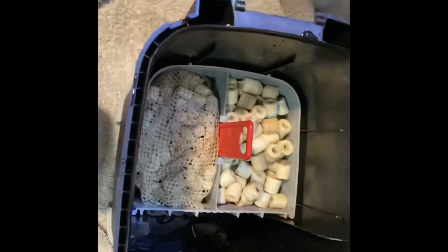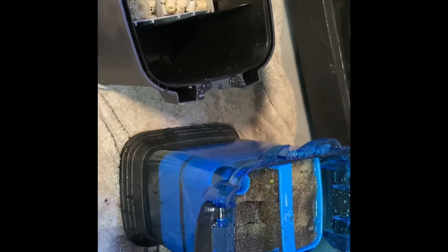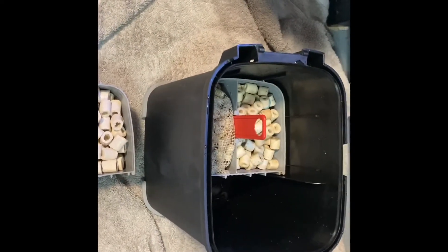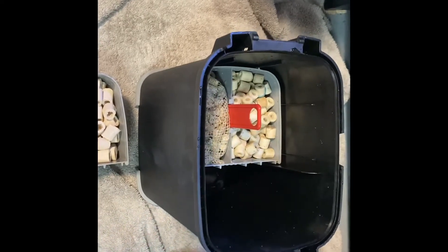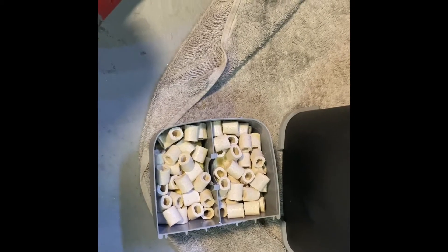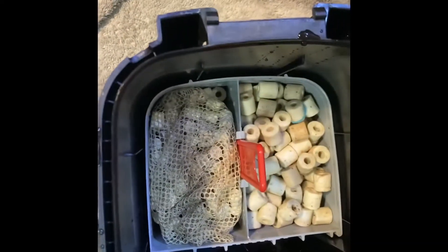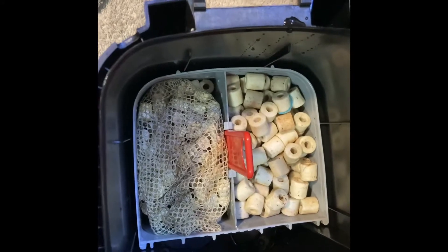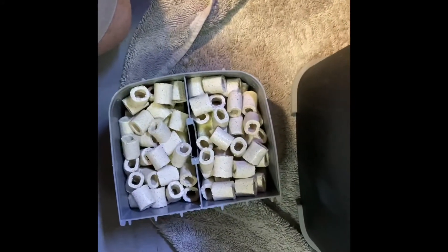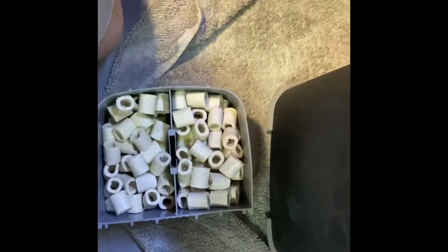So I'm swapping out all the media from this nasty Cascade — thank God it's time to retire this. Putting everything in here. They hold almost an identical amount of media, but obviously we know the Fluval has way more water capacity. This is everything Fluval sent in the box — those two small bags of media, claiming that's enough. That fills one tray. I still have all the rest filled in with cycled media and the sponges down below, so definitely not enough. The more media, the better.